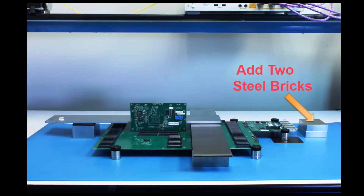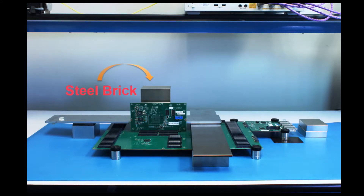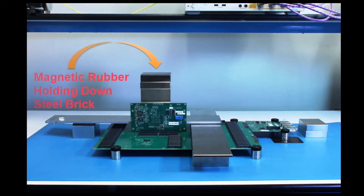Then, place two 1-inch steel bricks next to the daughter card in horizontal orientation as seen to your far right. Begin mounting additional steel bricks on the second bridge for vertical probing. Then, place one magnetic rubber pad on top of the brick stack to secure additional bricks.